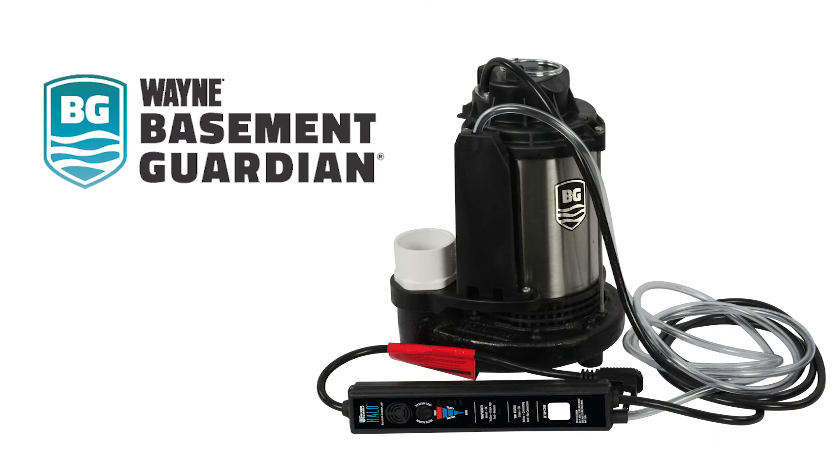Hello again and thank you so much for choosing the Wayne Basement Guardian Halo smart sump pump. In this video we're going to walk through how to download the app, install it on your phone, connect it to your sump pump, and then we will show you all the features that are exclusive to this Halo app. Let's get started.